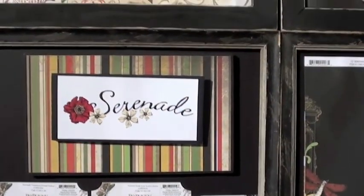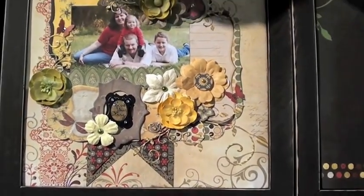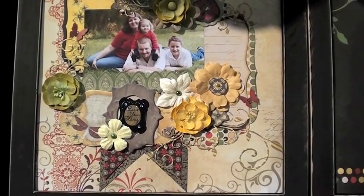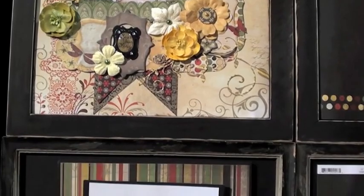The Serenade Collection. Take a look at it in action with a layout up top. There we go — flowers, paper. Let's take a look at that album over there, shall we?